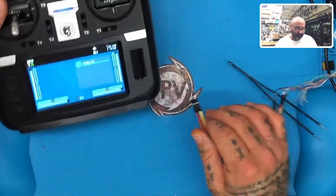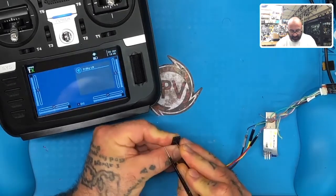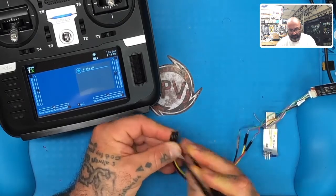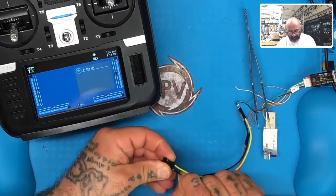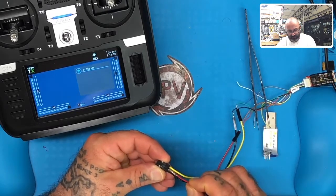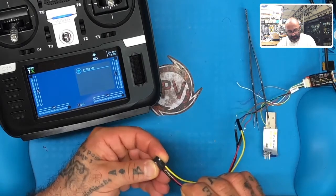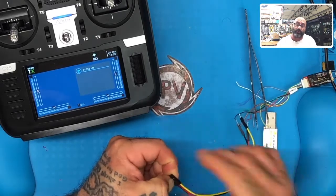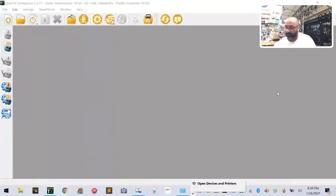Now I need to pull those pins and swap them back, because if I plug this into my usual device with the wires swapped, it will fry it. I don't intend to use RadioMaster for all my firmware flashes — this was just swapped one time for you guys to see. If you want the data cable modified for RadioMaster, just let me know and I'll do it before I ship it. You can order the FrSky data cable from our website.